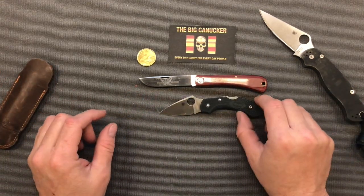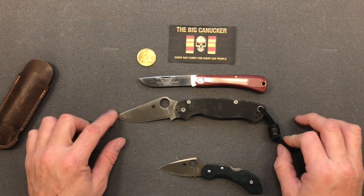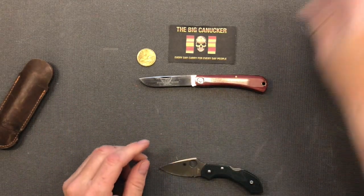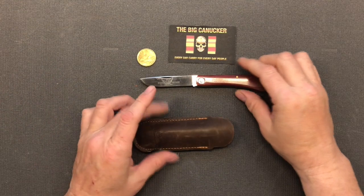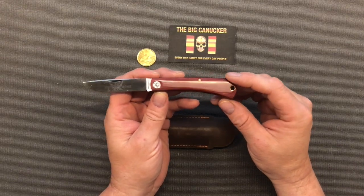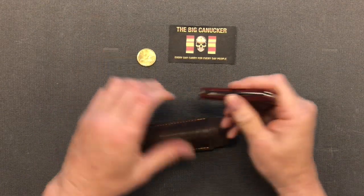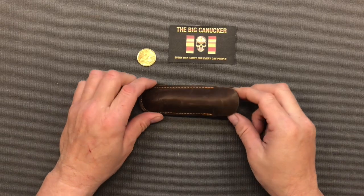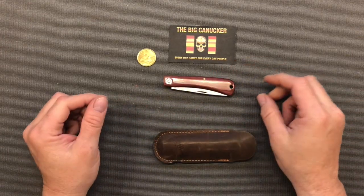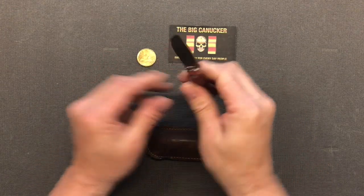For a quick size comparison: we've got the little Dragonfly 2 — you can see how it stacks up against that — and then the Paramilitary 2 looks like a giant compared to this. It just seems to be a good traditional EDC size. Now, if you're going to carry a traditional, a lot of times they don't come with a clip — just one, two, or three blades and a spring in the back. So you definitely want to put it in a little leather slip, like this one here. It fits in your front pocket, and you're not scratching it up or destroying your knife floating around with your keys.